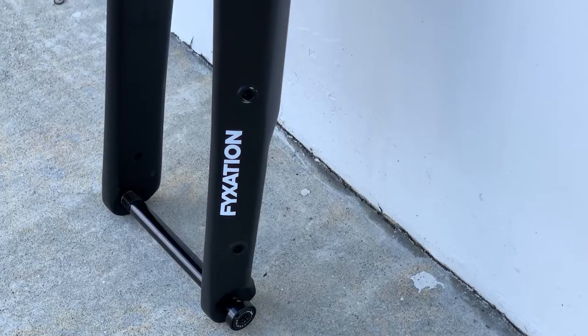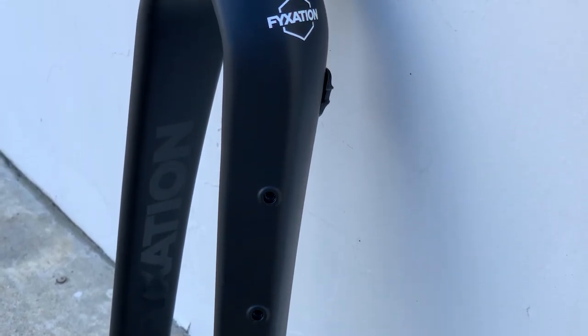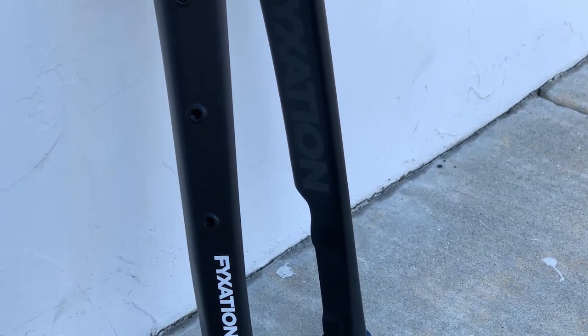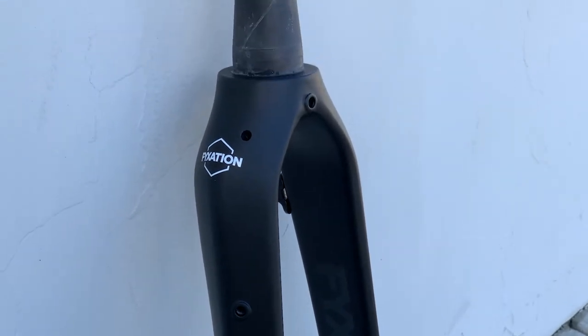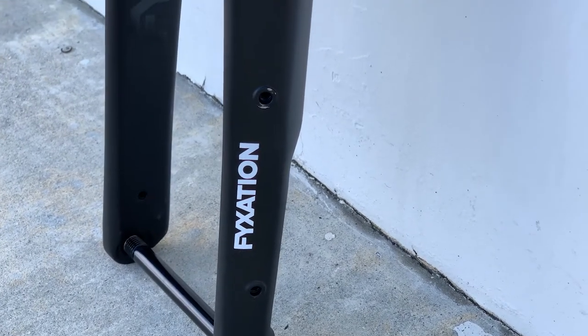First off, let's get into the specs and features. This fork comes with essentially every modern mount possible that you can have on a single fork. It is a full carbon tapered fork with dynamo front hub routing, a three-pack mount so you can run a Salsa anything cage or just a standard bottle cage. It also has fender mounts, and it is flat mount for the disc brakes — though you can get an adapter for post mount as well. It is a 12 millimeter through axle design, so this really ticks all the boxes.